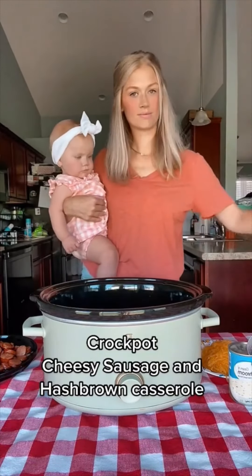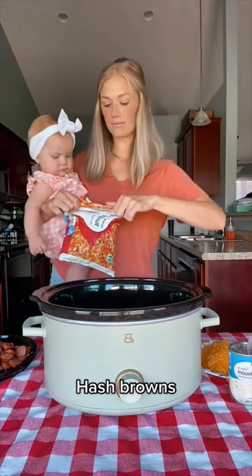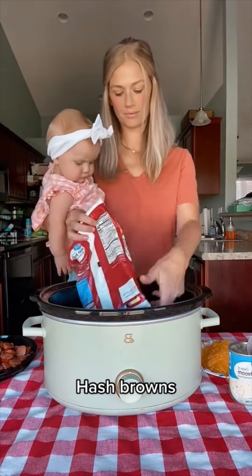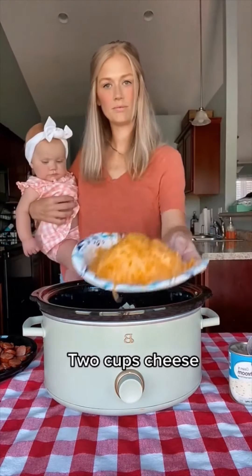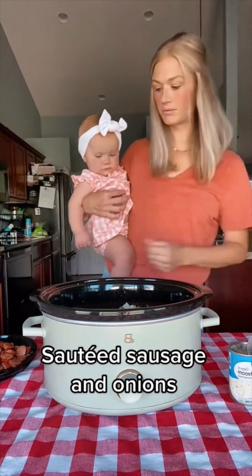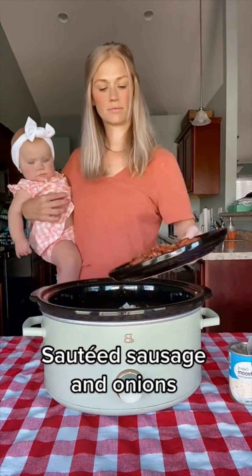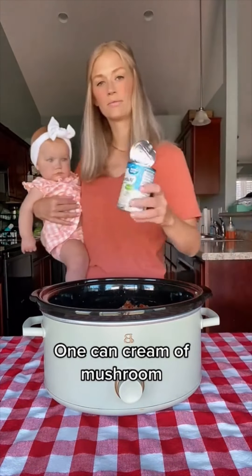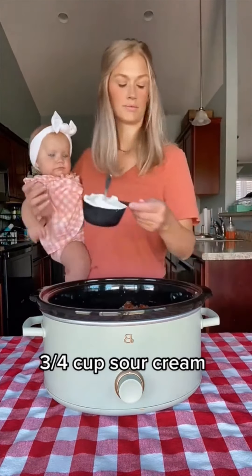Crockpot cheesy sausage hash brown casserole — super easy. You've got two pounds of frozen hash browns, two cups shredded cheese, some sautéed sausage and onions — I did about a pound, but you can do two pounds. You don't have to sauté them, but it tastes a little better. Then a can of cream of mushroom soup, but you can use whatever cream soup you have. Three-fourths cup sour cream.